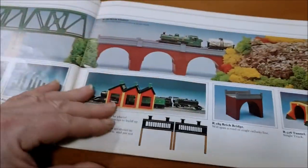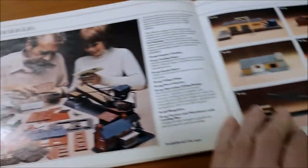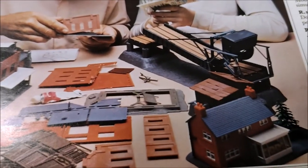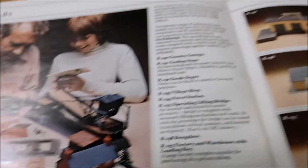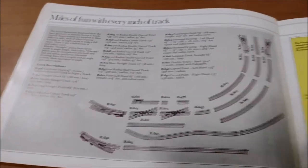Tunnels and bridges - there we go, brick fired engine-shaped construction kits. Shows you what you can do, but these are quite simple construction kits. You didn't have to paint them, they came in pre-coloured plastic, so it's quite handy. You've got a good selection there, and a bunch of track.